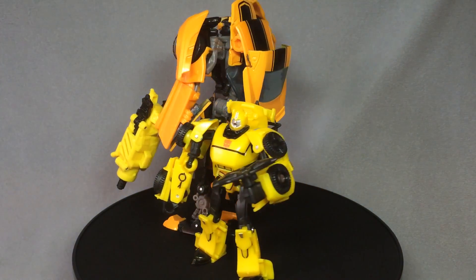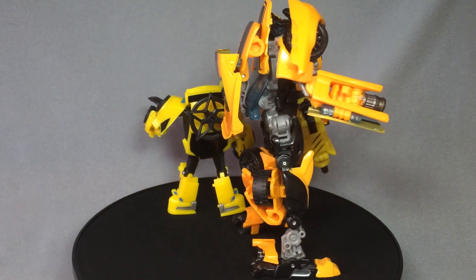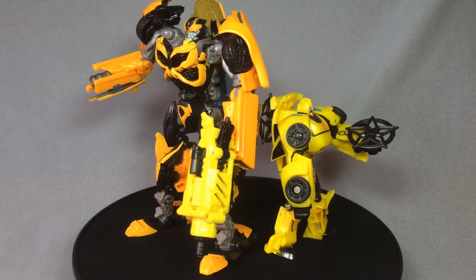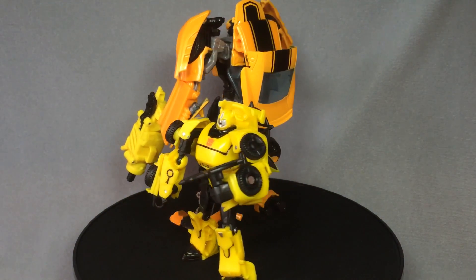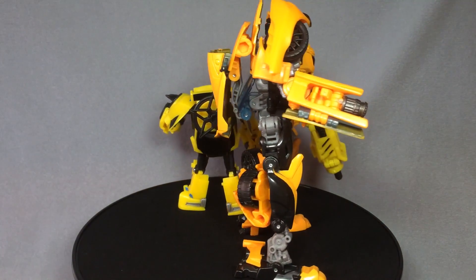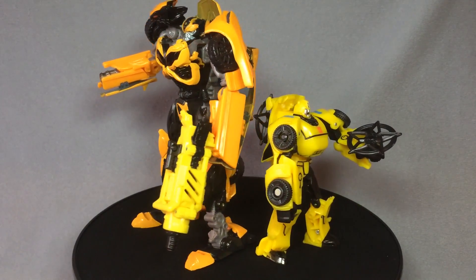Overall, the Toys R Us exclusive Age of Extinction Evolutions deluxe Bumblebees set is actually a pretty good set. Yes, there are some problems with the paint, and of course there are going to be problems with the deluxe movie Bumblebee, but I'm okay with them as the figures are actually fun and I think kids are going to get a blast out of this set. As always, I've been Bolt Matrix — I hope you enjoyed this video review. Please like, comment, and subscribe, and I'll catch you next time.